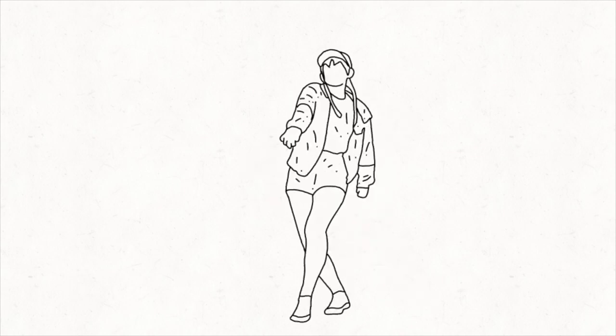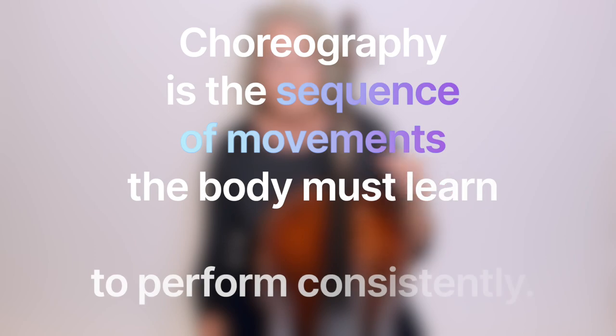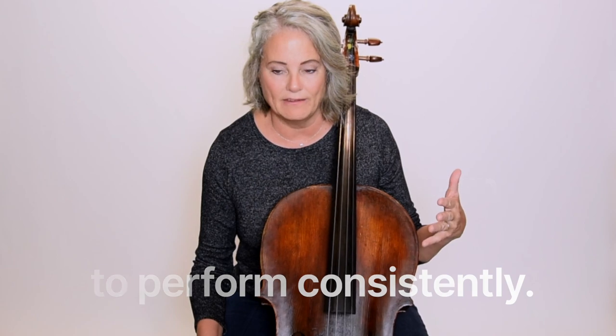So today we're going to talk about cello choreography — what that means and how it's going to help you become a better player. Cello choreography is really part of a practice routine that you need to do. We all know choreography from dancers — training the body to move arms, legs, in certain directions, timed perfectly with the music, so that when the performance comes along, it's synchronized, planned well, and executed well. Choreography is the sequence of movements that your body has to learn so that you can perform them consistently every time.